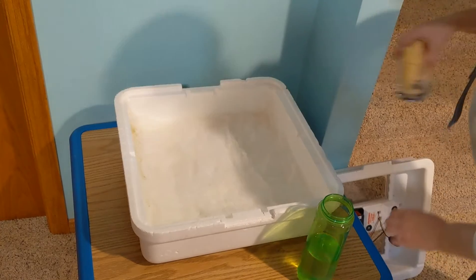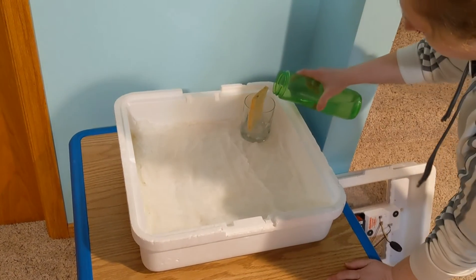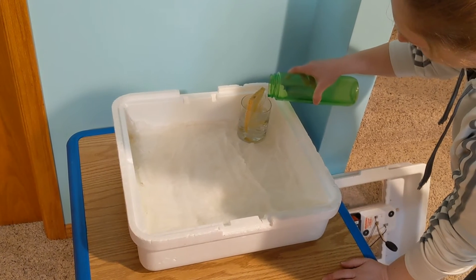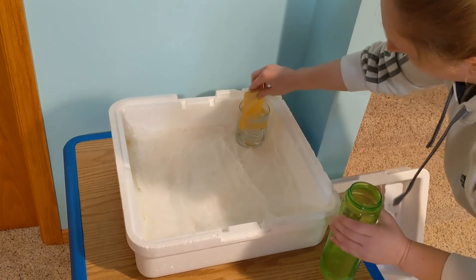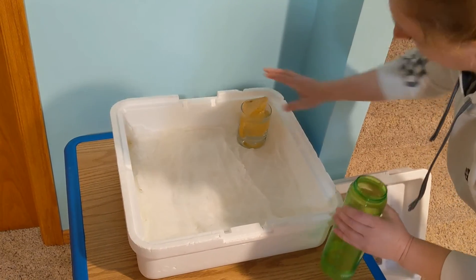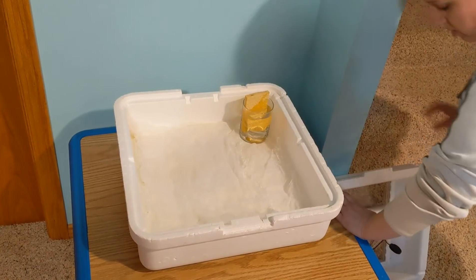We've got that part ready. The last thing I'm going to do is put this glass in here with a sponge and fill that up with water too, because just like how we filled the troughs, this is going to help us get the right amount of humidity in the incubator. I'm going to watch this over the next three days and make sure that the humidity stays up.